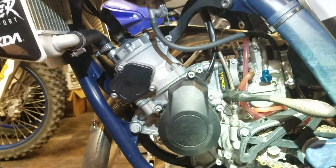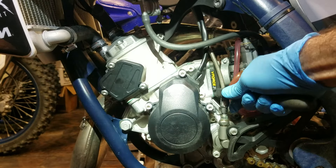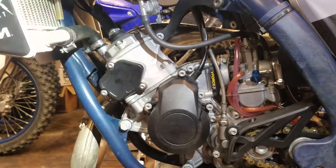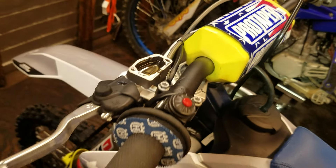Then pull the clutch lever in and hold it for a second as I tighten it up. There we go — and now it is bled. I'll fill that back up and put the cover back on.